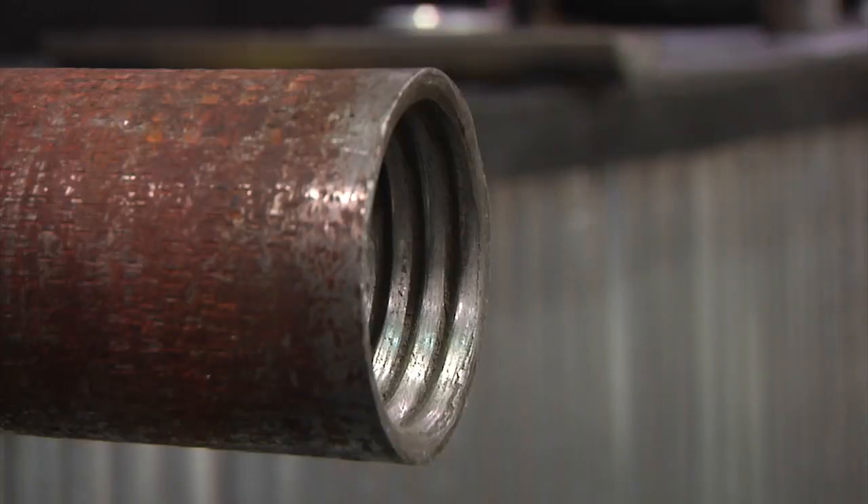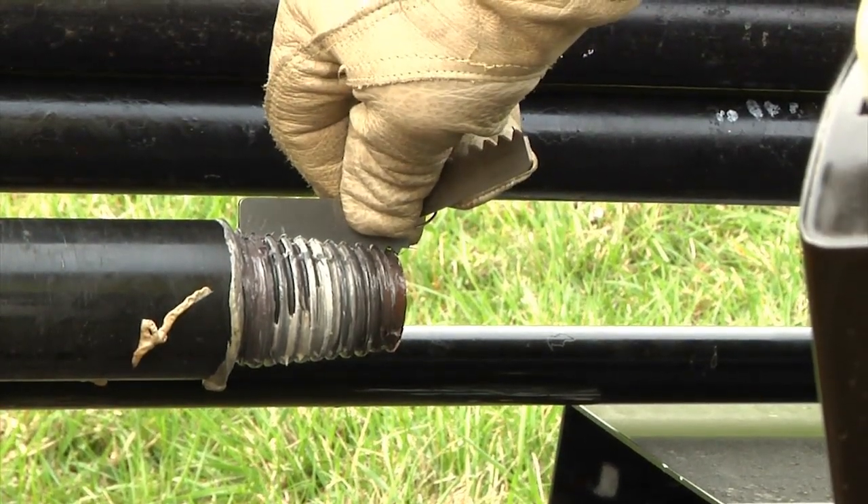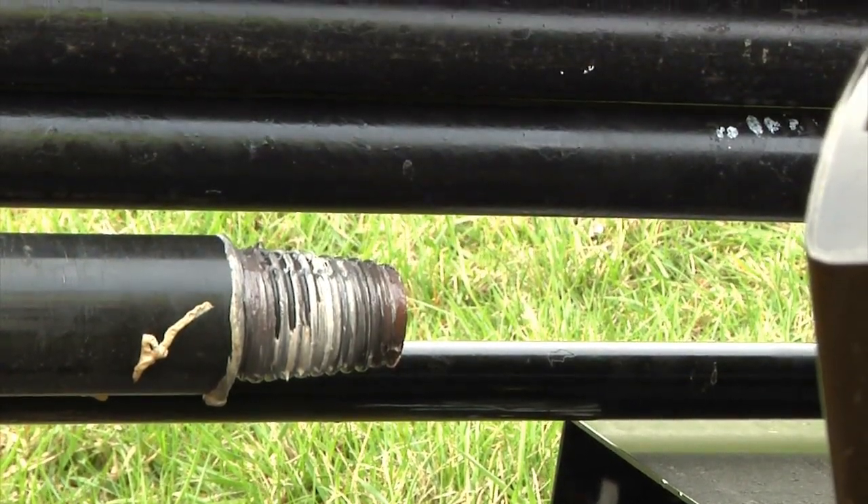Look at the threads on this box end — you will never get a makeup with these threads that will handle down hole stress. That's why it's crucial to inspect the drive chuck every day. Use a thread profile gauge to check for thread wear.